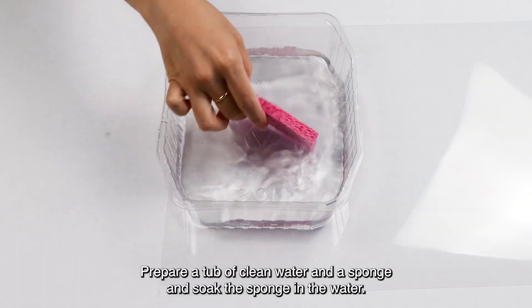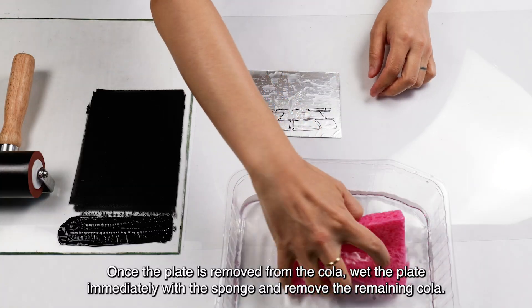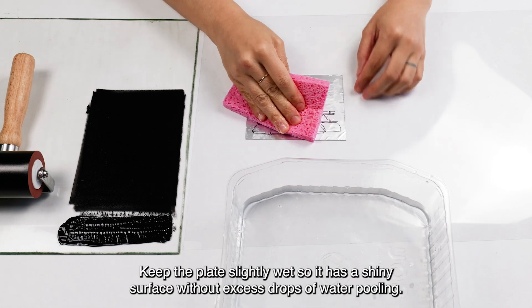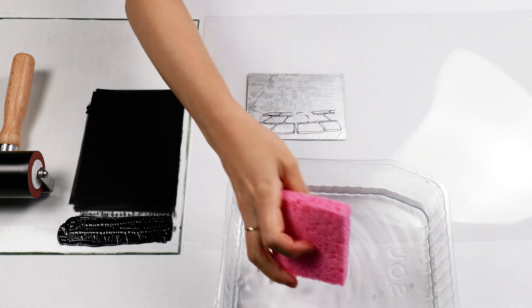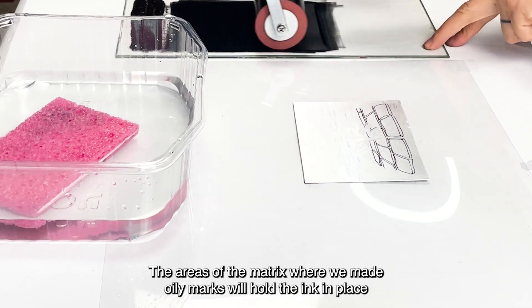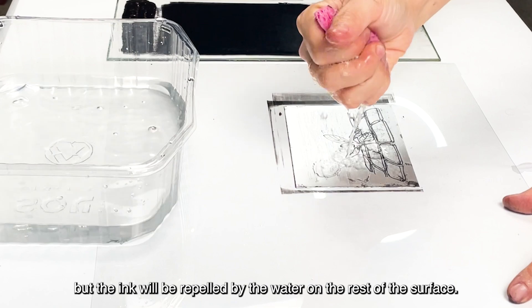Prepare a tub of clean water and a sponge and soak the sponge in the water. Once the plate is removed from the cola, wet the plate immediately with the sponge and remove the remaining cola. Keep the plate slightly wet so it has a shiny surface without excess drops of water pooling. Apply a thin layer of oil-based ink to the plate with a brayer. The areas of the matrix where we made oily marks will hold the ink in place, but the ink will be repelled by the water on the rest of the surface.